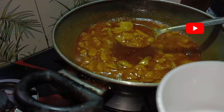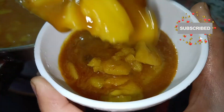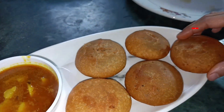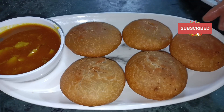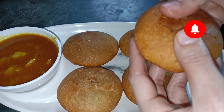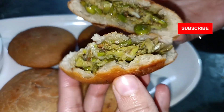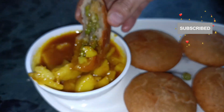Serve the kachoris with aloo curry. Let us enjoy our kachori! Thank you so much for watching our video. Don't forget to like, share, and subscribe to our channel, and comment below if you want more videos. Thank you so much, bye bye and take care.